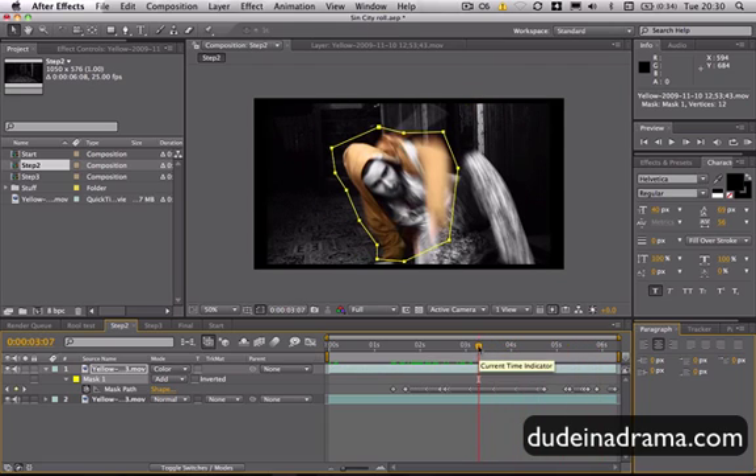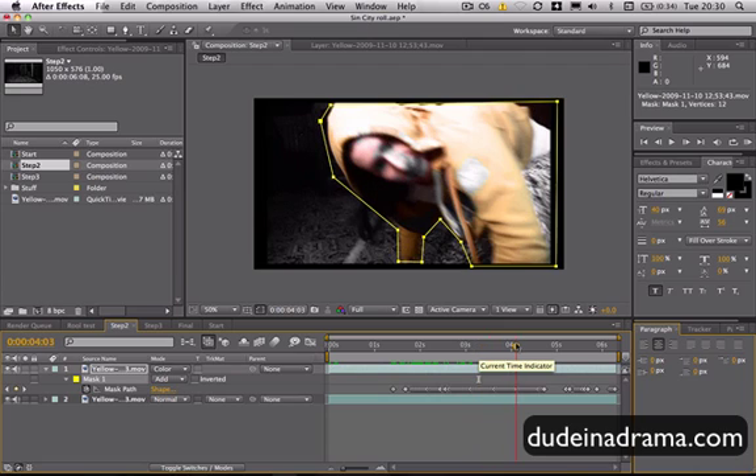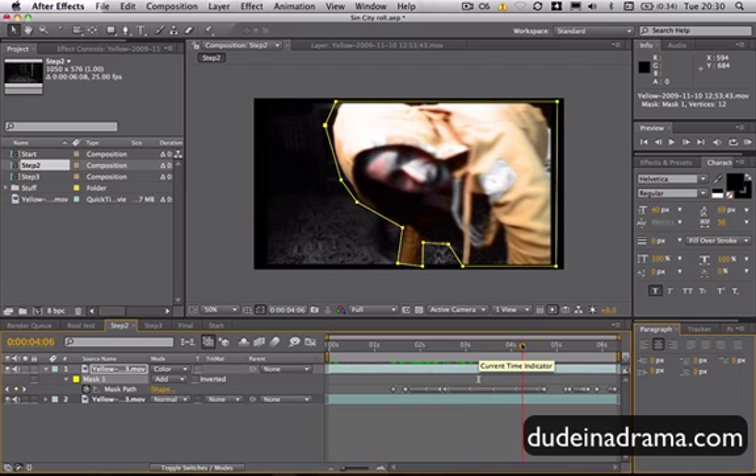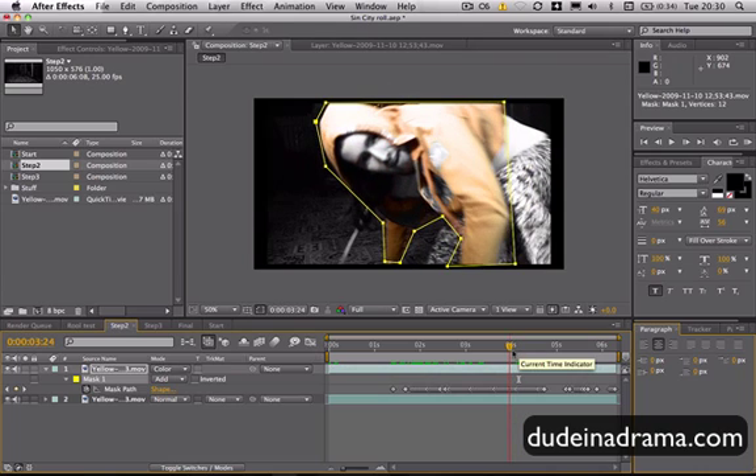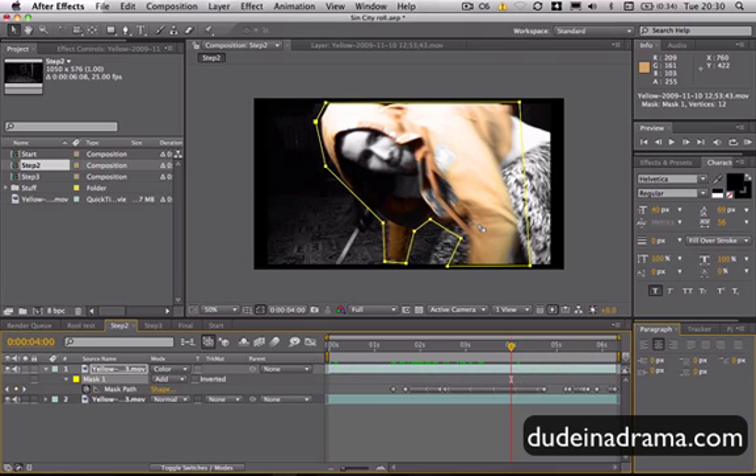Now the first thing you might notice is my face becomes very problematic — the yellow spills across it and you can see my face. And we don't want that to be highlighted; we only want the jacket to be highlighted.